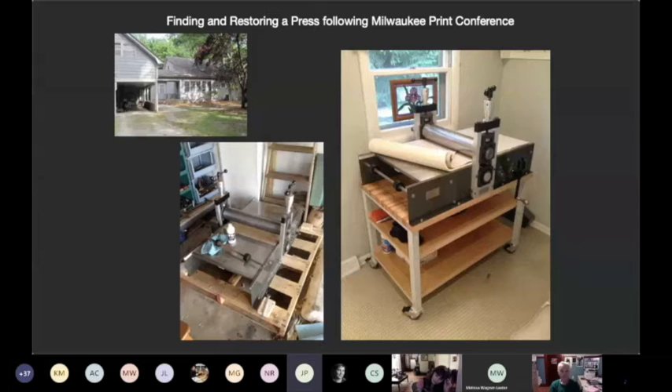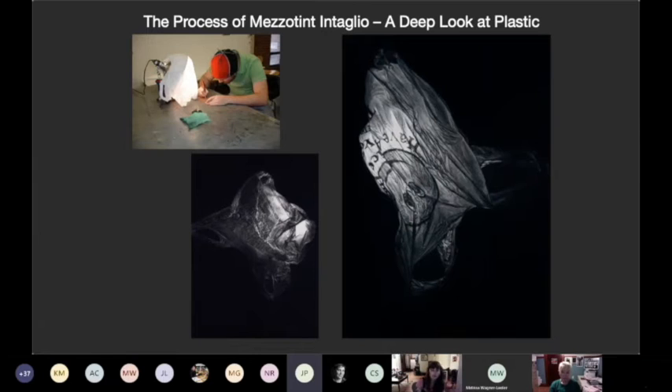That led me to say I need to get a press of my own. I was using UWM and I was really happy to be around the students printing my edition for that project, but I was always looking for a press. I found one in South Carolina for $1,500, so I called a friend and said let's get this. I restored it — it was in pretty rough shape, sitting in a carport as you can see in that top left photo. I got my own press and started doing more printmaking again.